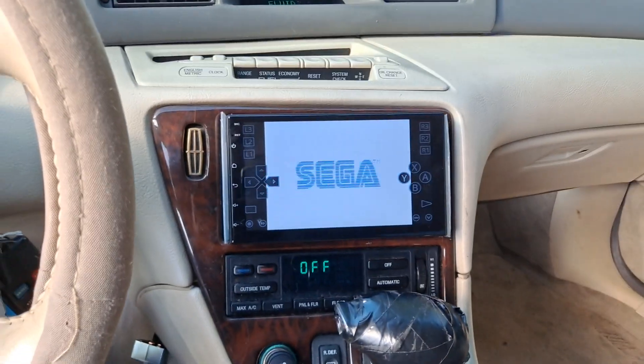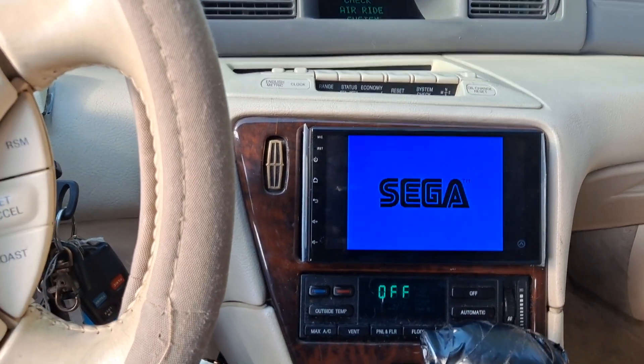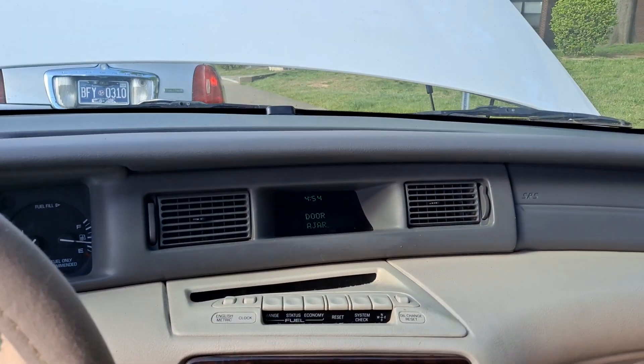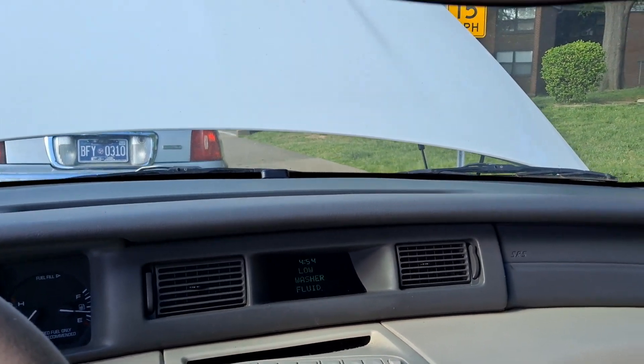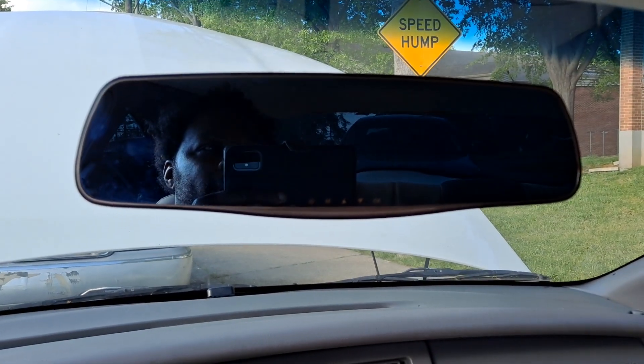Finally got something going for the Mark 8, guys — you know, wanted to go ahead and hook this up for the Mark 8. Also got this big large rear view mirror up here for the Mark.